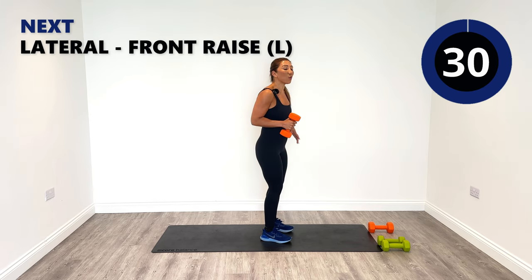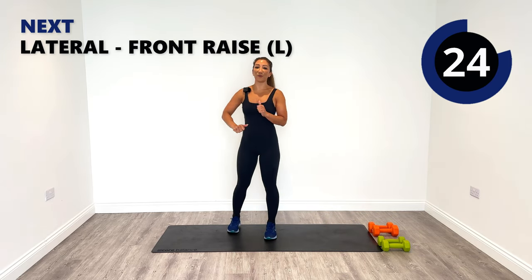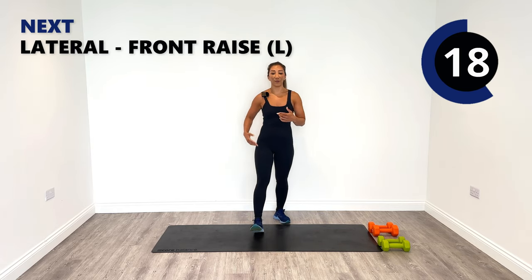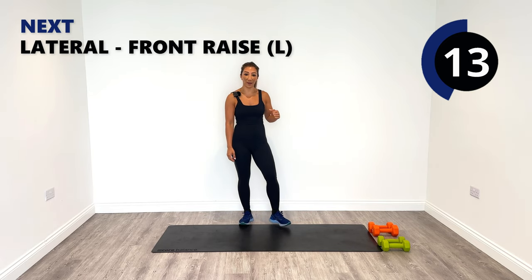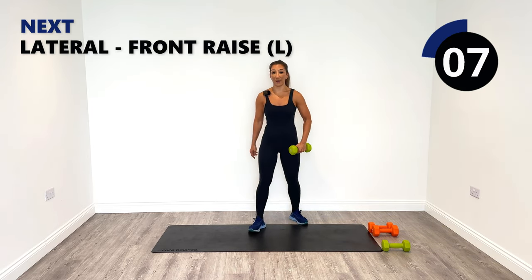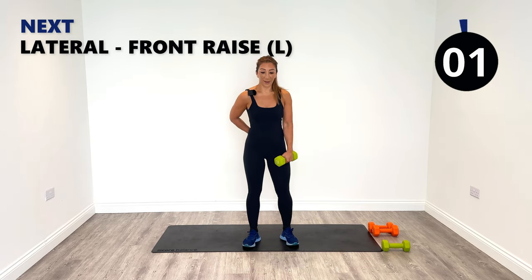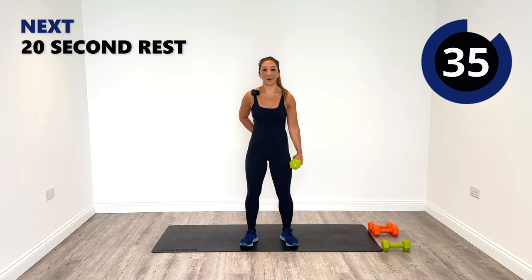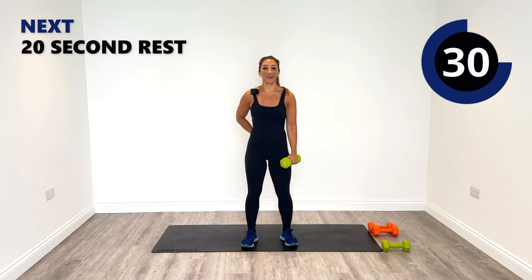We've now got to do the left. So one and three on the right, two and four on the left — round two, all the left side. Picking up the fours again for our lateral to front raise on the left side — shake up that right, it deserves a nice rest. Let's go on the left side — lateral and front, lateral.